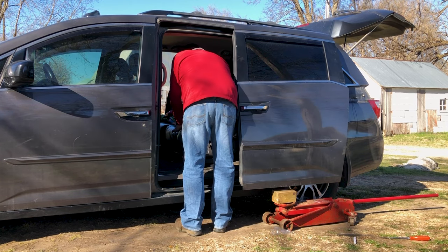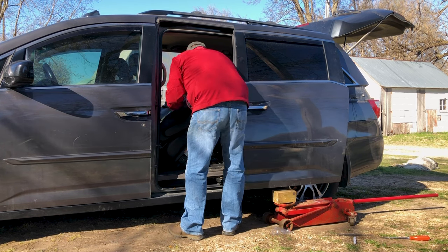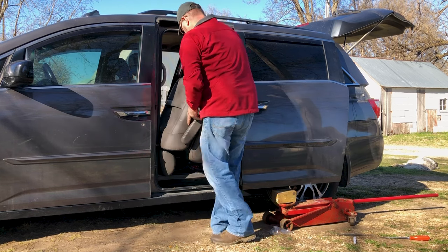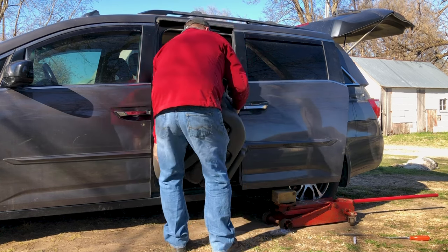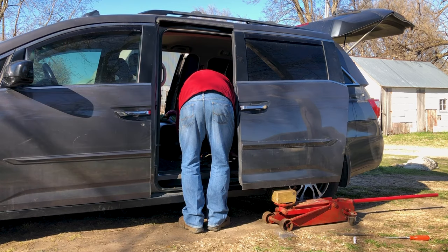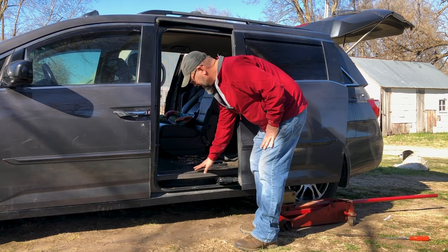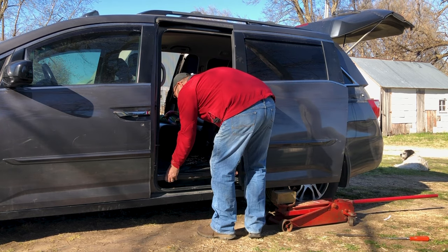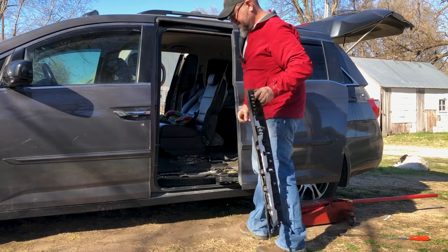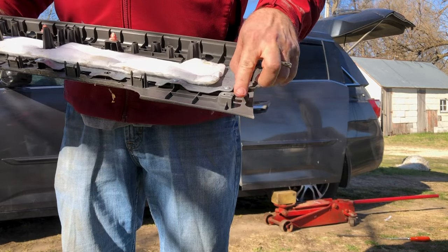Getting the seat out gives some more room to work — it's not required. The next step is to take the sill plate out — it just pulls up to get it out. That simple. When you're reassembling, you're going to want to take a look to make sure all these clips are in place before you pop it back together — like this one slipped out, I'll need to put it back.